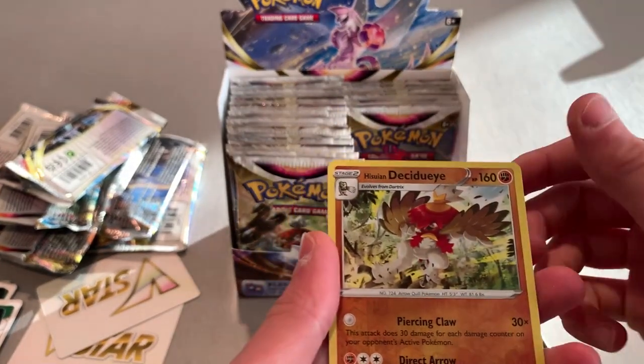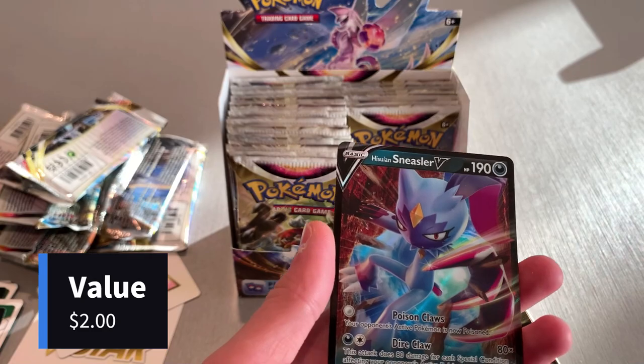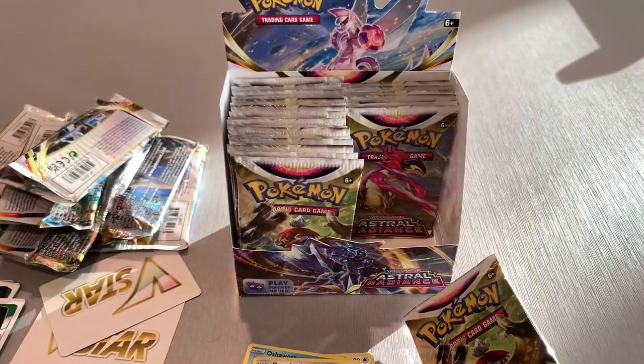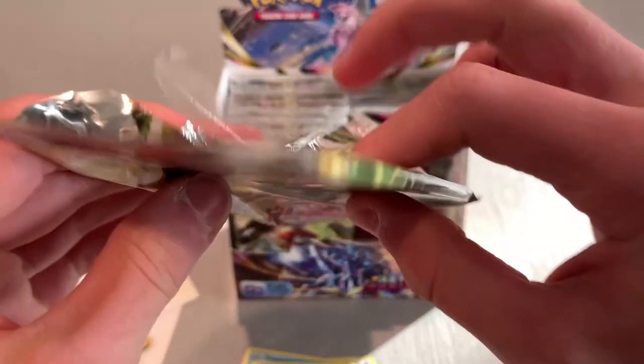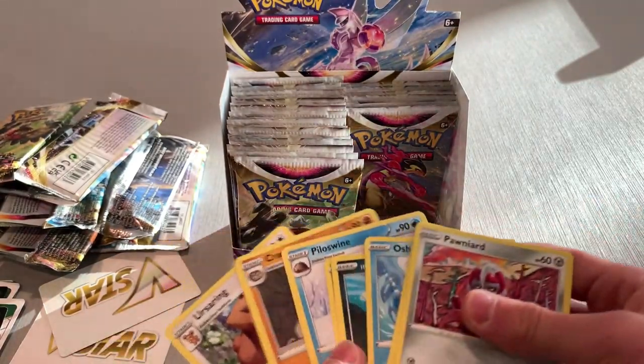We got a nice little holo and a Sneasel V! All these cards look really cool for some reason — just these art styles. Maybe we'll have the value of these cards and at the end of the video I might go back and do a little more research on them to see what I've gotten. My theory is that these are probably just normal V cards and I'm getting overly hyped up. It's probably not a full art.